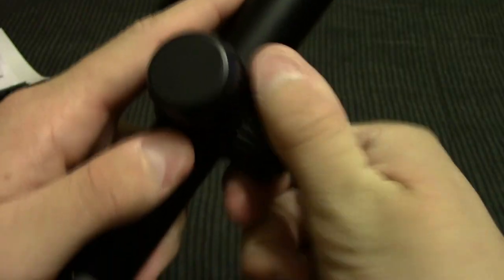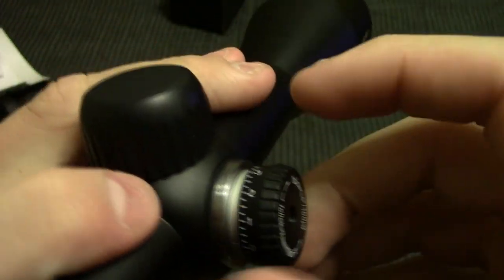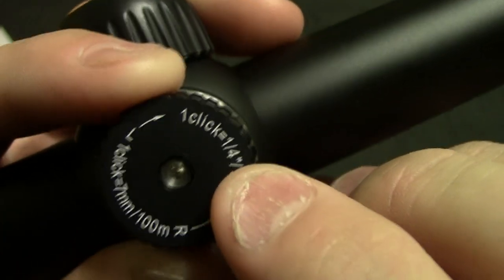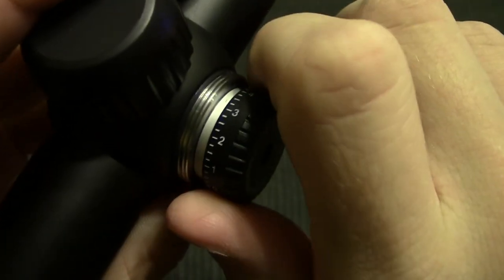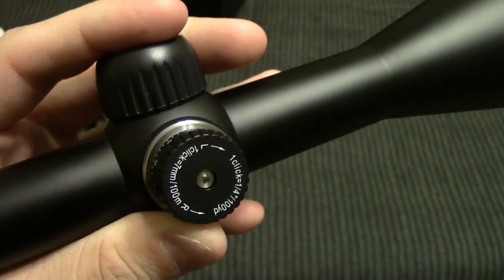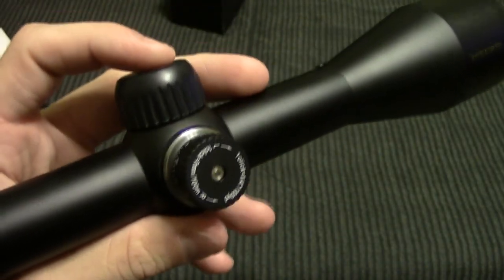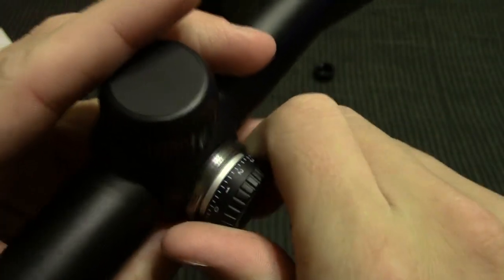Also, we'll take a quick look at the turrets for changing your aim. These are tool-free, so you can adjust them with your hands if you want. One click equals one quarter of an inch at 100 yards, so every one of these little clicks will be one quarter of an inch in either direction at 100 yards. And that just multiplies out — one click would be half an inch at 200 yards and one full inch at 400 yards.